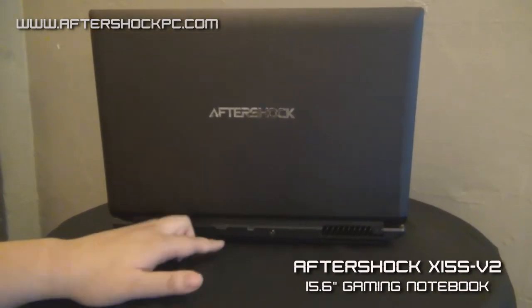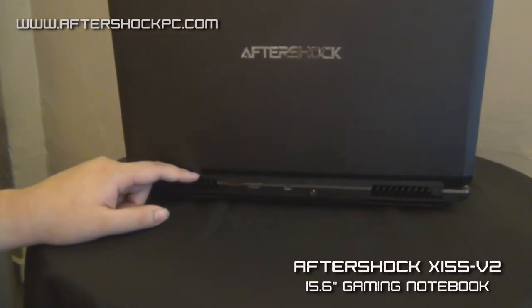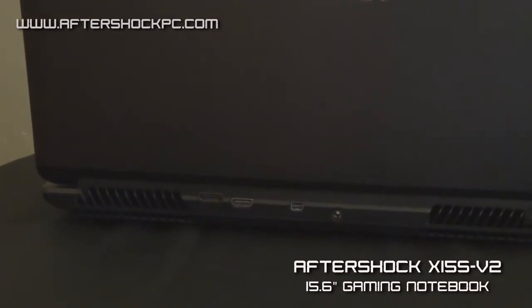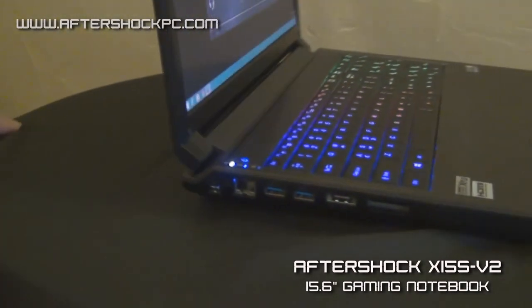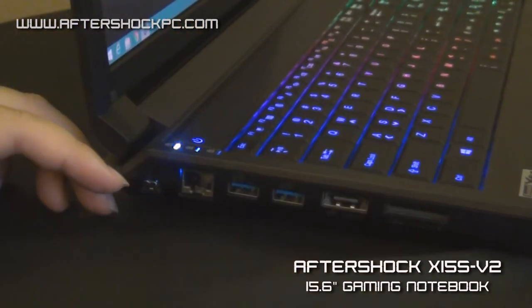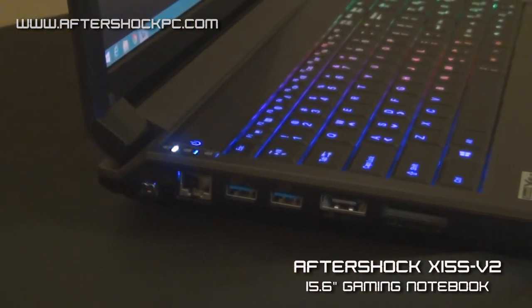Over here we have your video output jacks — that's an HDMI port, a DisplayPort, and a mini DisplayPort. Next to that we have the power jack. On the other side, we have two USB 3.0 ports, a Gigabit Ethernet port, a USB 3.0 and a hybrid eSATA port, and a 9-in-1 card reader.